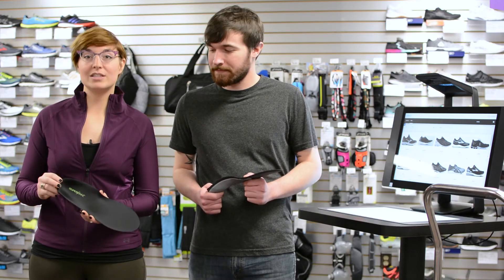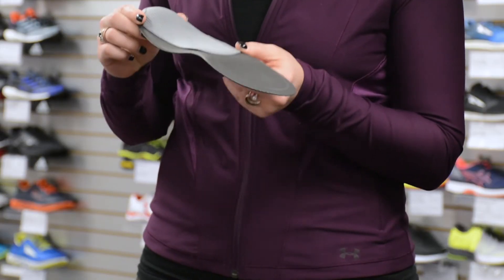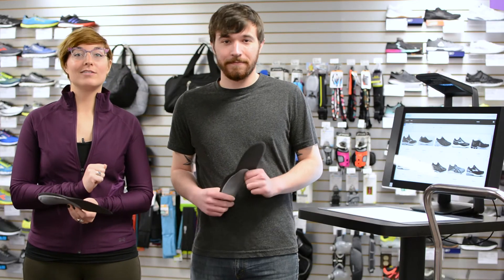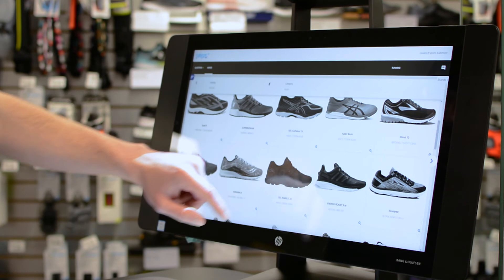These insoles are 3D printed and meticulously crafted to match the specific needs of your feet. But that is not all. We can also browse the selection of shoes the fit station has deemed appropriate for the fit of your unique feet. So come into Hollabird Sports today and try out the fit station for yourself. You will see your feet like never before.